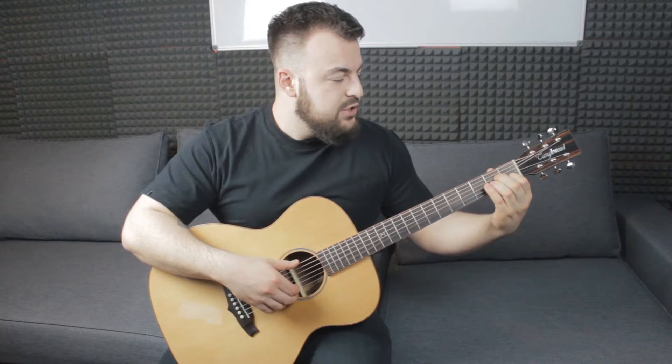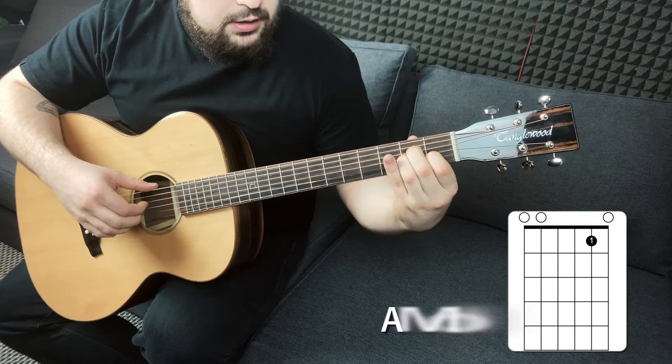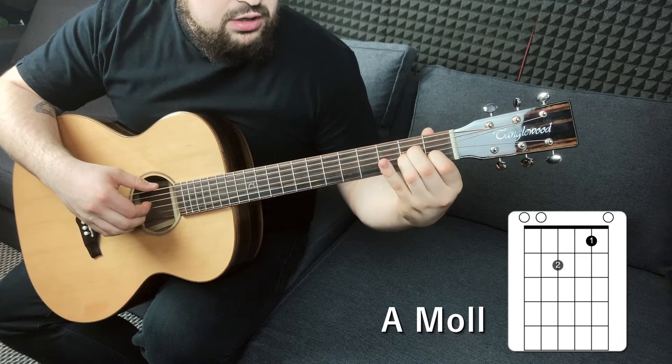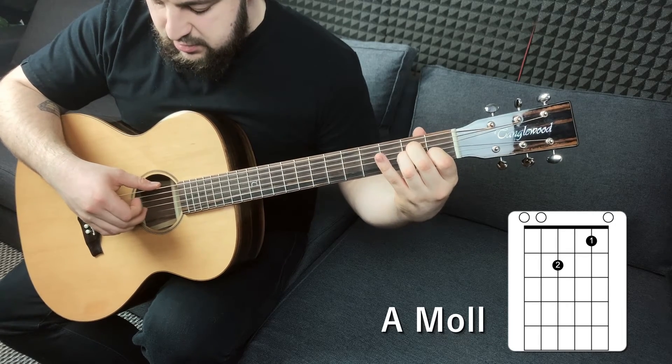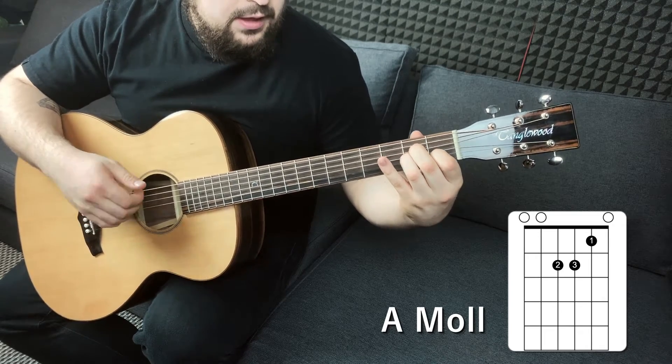Pierwszym z potrzebnych nam dzisiaj akordów będzie Amol. Kładziemy pierwszy palec na pierwszym progu struny drugiej, drugi palec na drugim progu struny czwartej i trzeci palec na drugim progu struny trzeciej. Całość powinna zawrzeć w ten sposób.